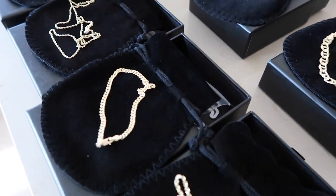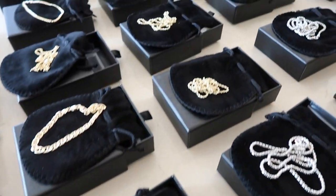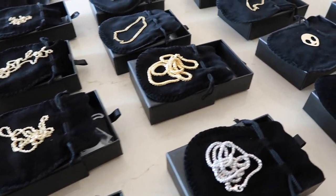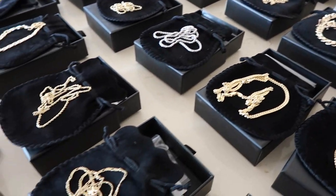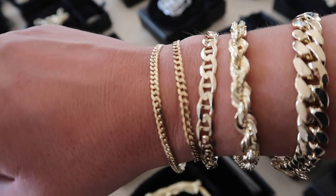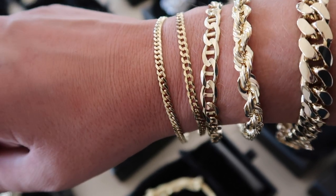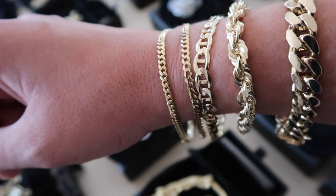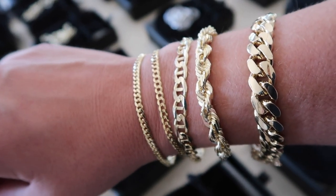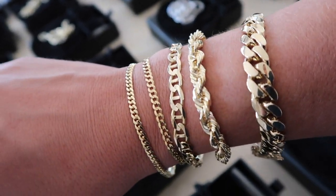Along here we've got a bunch. I put the four millimeter flat curb bracelets on the website and sold five in a day, so now they're almost out of stock again. Here are all the chains — a little bit of everything. On the bracelets, from left to right: we have the three and a half millimeter Miami Cuban link, the four millimeter flat curb, the seven millimeter Mariner chain, the seven millimeter rope bracelet, and then the big boy — the 10 millimeter Miami Cuban link.